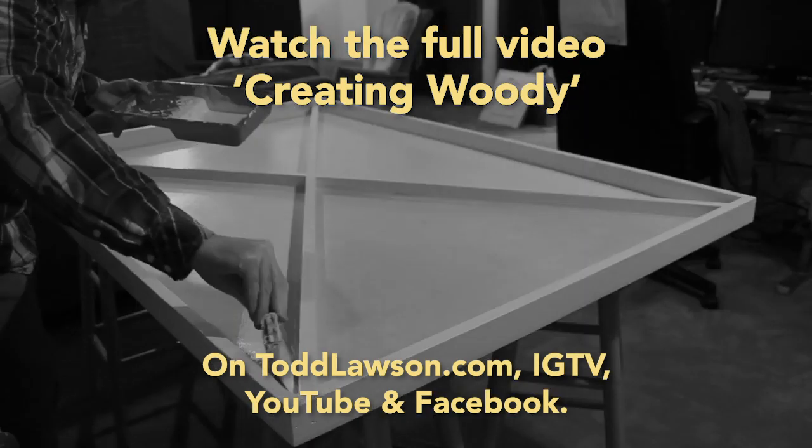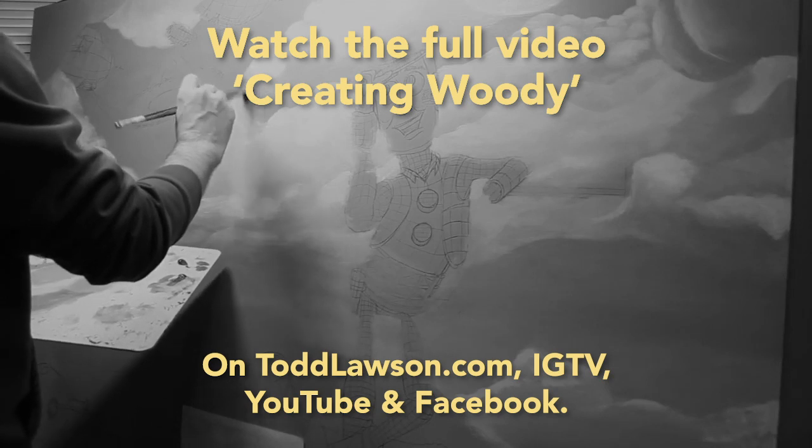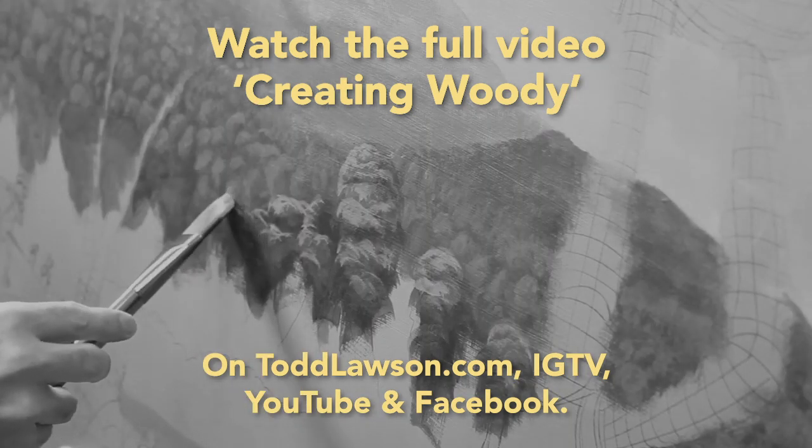I usually start with the clouds depth, and what I do is very important — it's a bit of Bob Ross, a bit of experiment, a bit of the past 20 years.